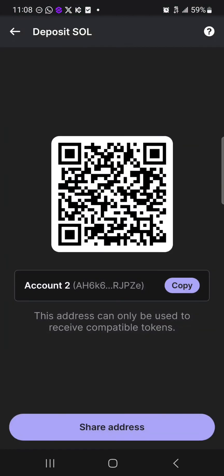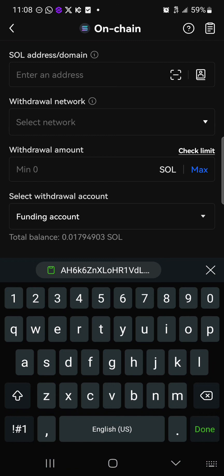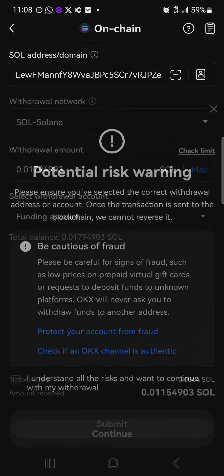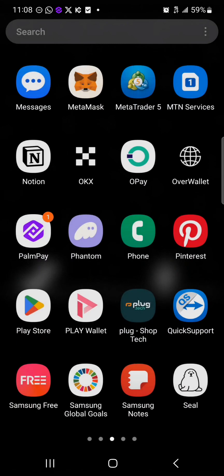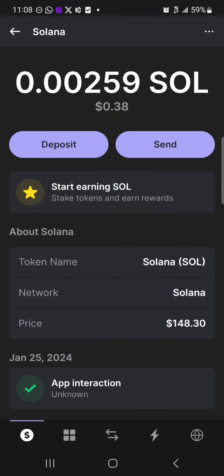Head over to the home section of the Phantom wallet, click on Solana, click the deposit option, and copy your address. Then head back to the OKX platform, paste the address, select the Solana network, enter the amount you wish to withdraw, and click submit. This will withdraw your tokens from OKX to your Phantom wallet. Perform a reload and you'll find the Solana on your wallet. Comment below if you have any questions and you'll be given an answer — thank you!